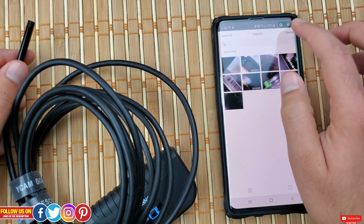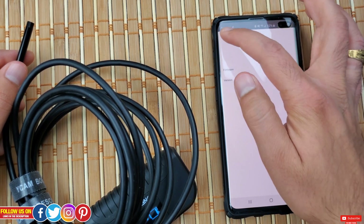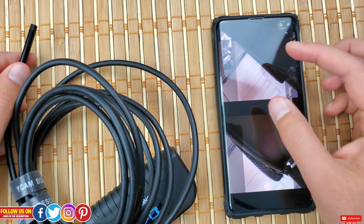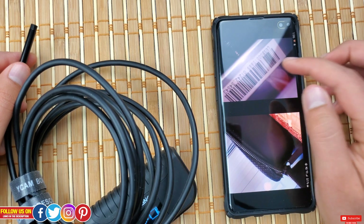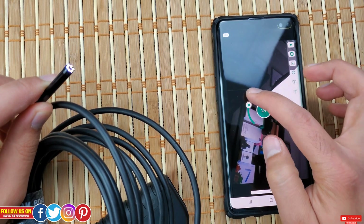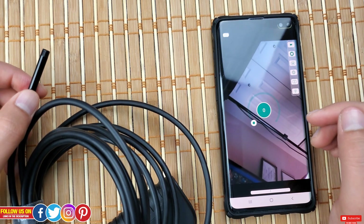You can select, delete, or manage files right from here, and they will also appear in the smartphone's media gallery. Under the gallery you will find settings for language, about, and privacy policy. There is also a split screen view where you will see the live camera feed on one half and the media gallery on the other half. Lastly, there is the brightness control — you can actually control the LED brightness on the lens right from the app, and at its brightest point it will light up the entire tunnel of your inspection.